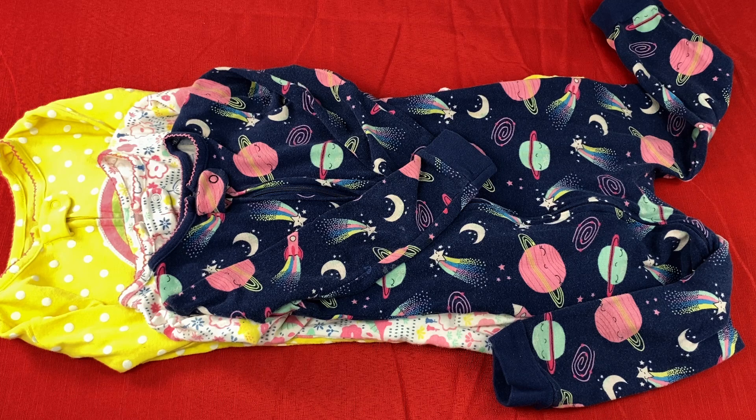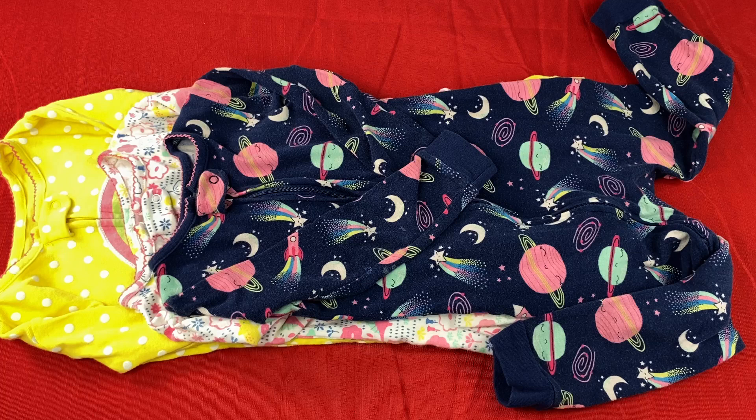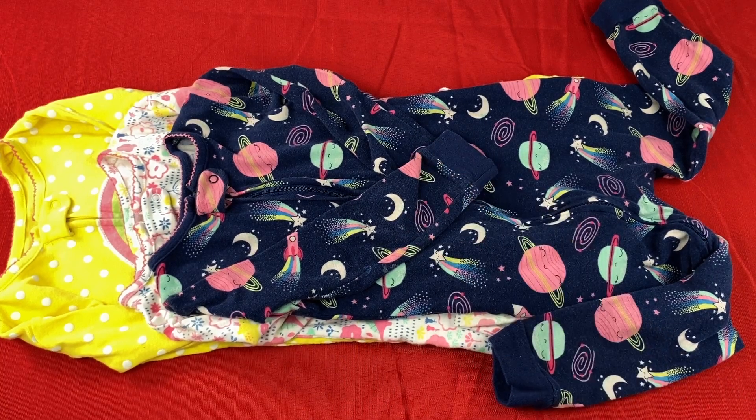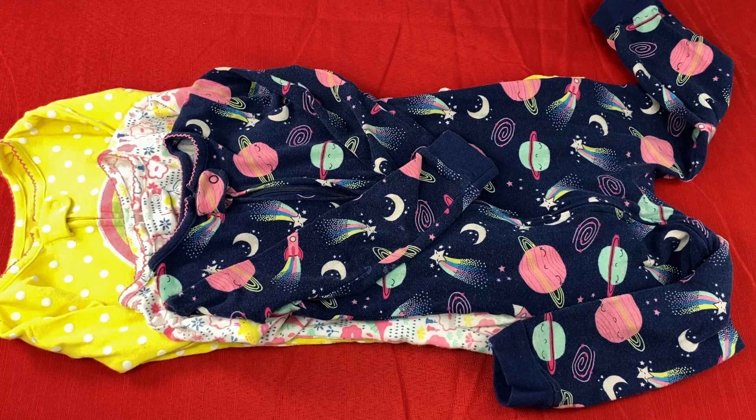I also prefer cotton clothing on my daughter so it can just breathe nicely, be soft, and not irritate her skin at all. Overall I would recommend the Simple Joys by Carter's Toddler Snug Fit Footless Cotton Pajamas because the patterns are super cute and the cotton is just very soft.